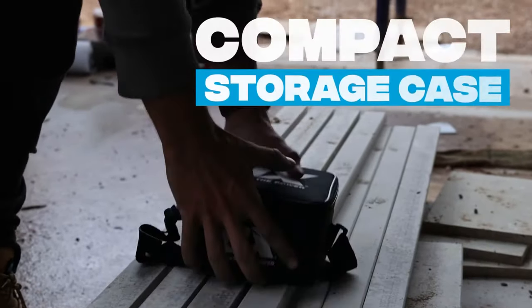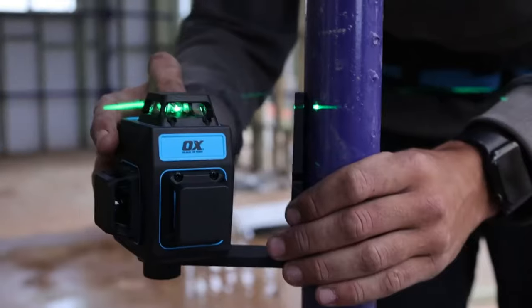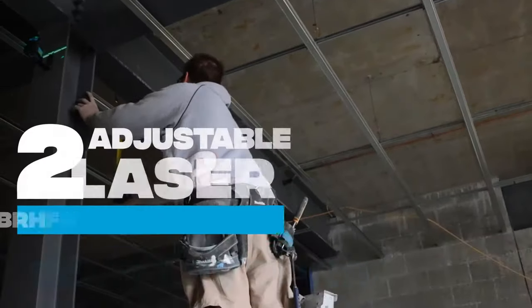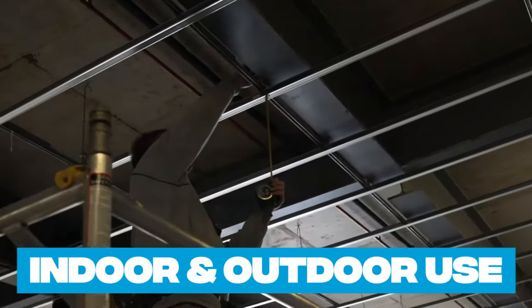Equipped with an OxTough compact storage case, the OxPro 3-Axis Green Laser Level operates in three modes — Pulse Mode, Manual and Self Leveling Mode — with two adjustable laser brightness levels for easy sighting and quick checks.